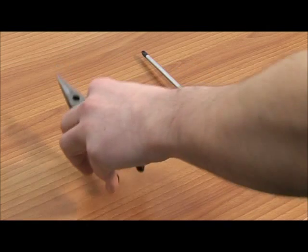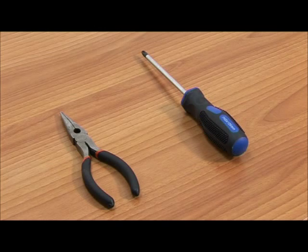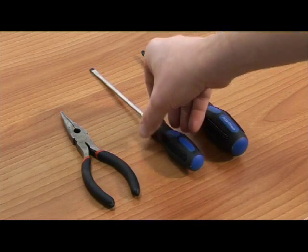You'll require a size 2 Phillips screwdriver, needle nose pliers and a flat head screwdriver for this repair.